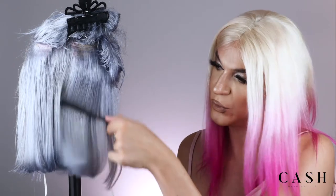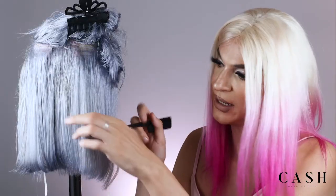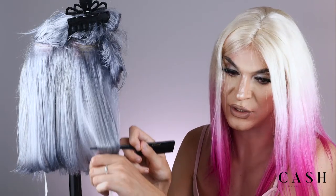Look at this. Smooth, straightened, glossy hair. I mean, that to me looks so beautiful.